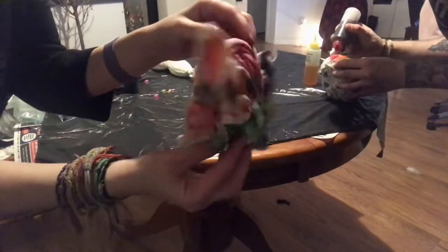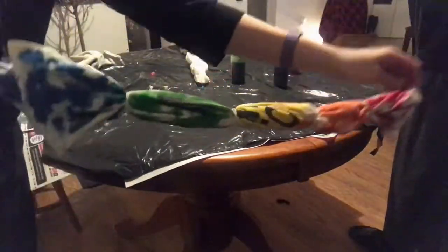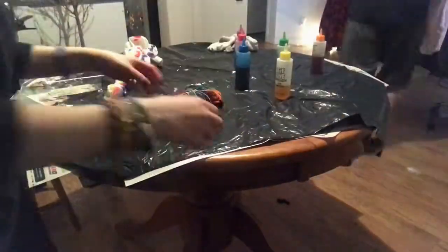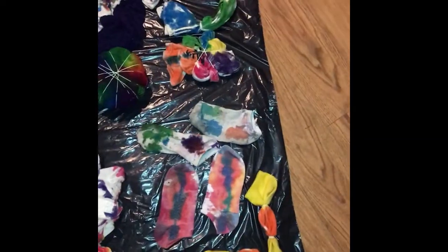I should have mentioned this in the beginning: don't forget to put something down wherever you dye so you don't stain your kitchen table, floor, or wherever you're doing it. Now you have to let your tie dye soak — normally they say 12 to 24 hours.